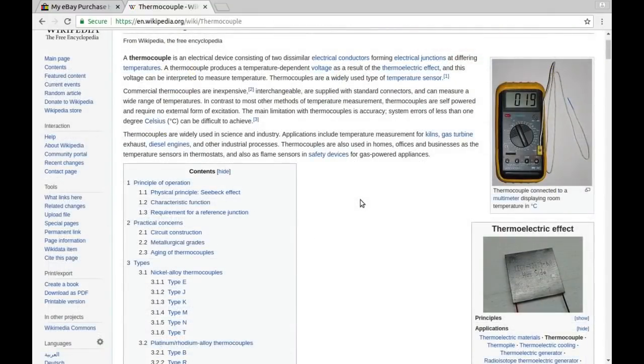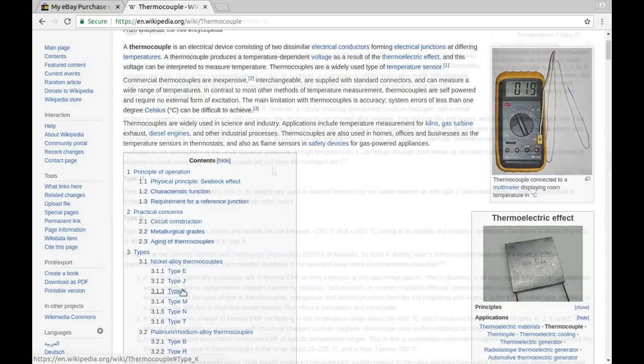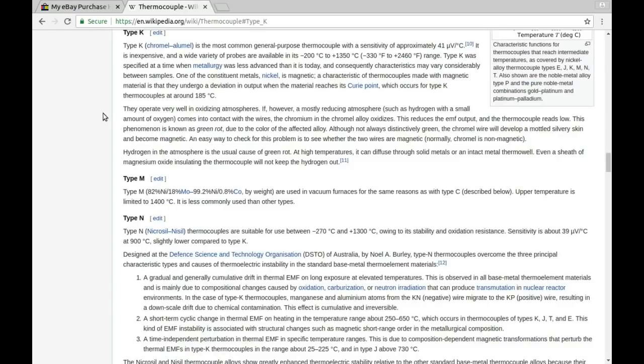When I was explaining the thermocouple I got curious and jumped over to Wikipedia. Thermocouples are an electrical device consisting of two dissimilar electrical conductors forming an electrical junction. The different types use different metals and cover different temperature ranges. They can measure a wide range of temperatures; the main limitation is accuracy, with errors of less than one degree Celsius being difficult to achieve. Type K — the one I got — is chromel and alumel, the most common general purpose type. It gives 41 microvolts per degree Celsius, is inexpensive, and is available in ranges from minus 200°C to plus 1350°C — way exceeding the ranges I'm likely to use it for.